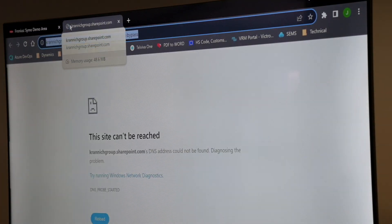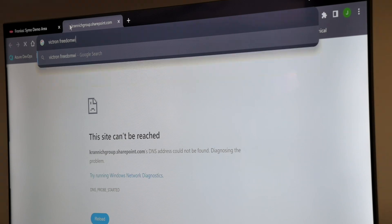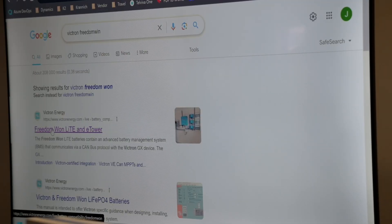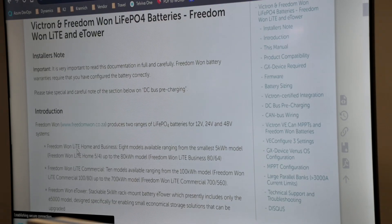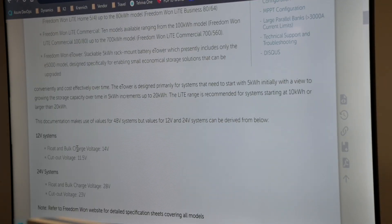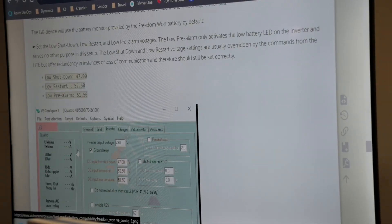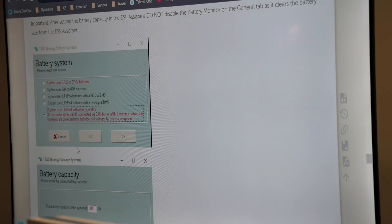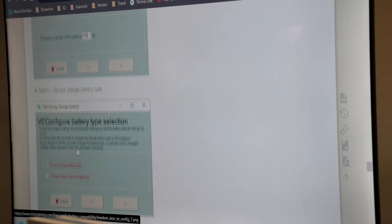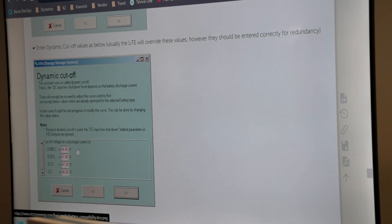Open a new tab and we'll just Google Victron and Freedom 1. The first result is going to be the Victron compatibility page, or maybe the second result, but it's generally on the first page of Google. I'm just interested to reference our settings values. I'm going to check the ESS assistant, and here I can see our dynamic cut-off values.